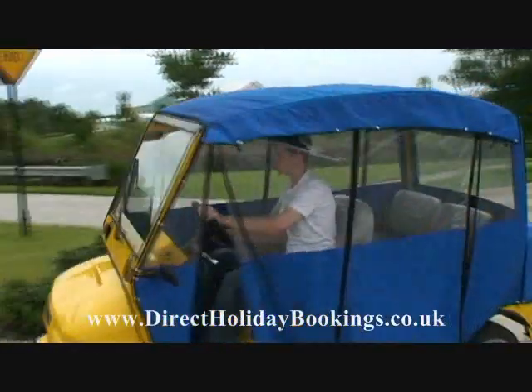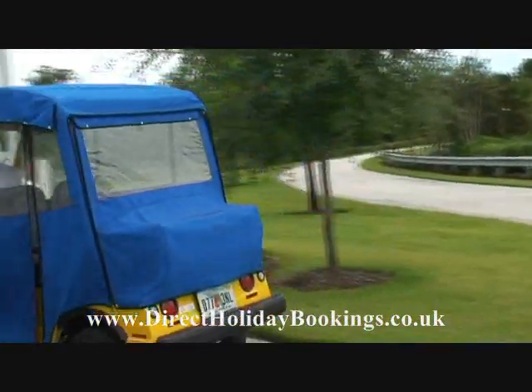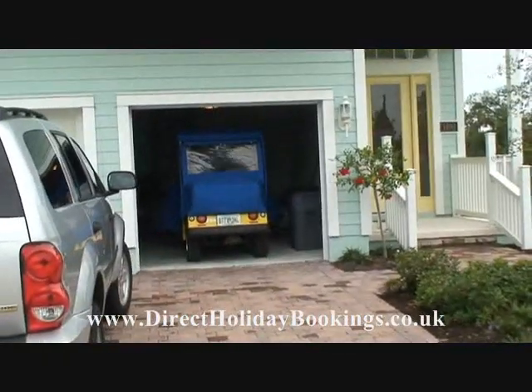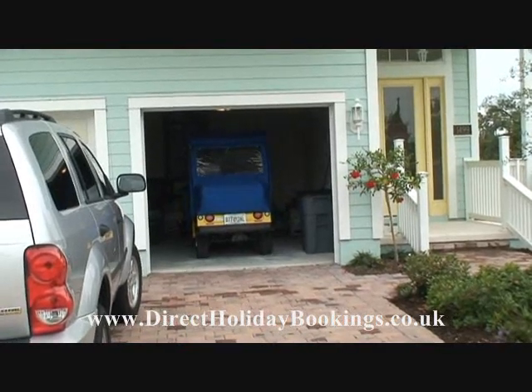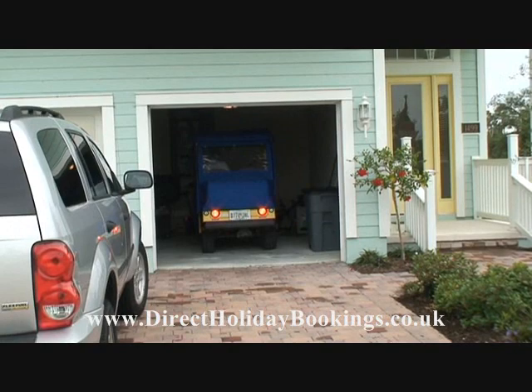Thanks James, can you put it back away in the garage now? The beauty about this little electric car — no problem at all. Just leaving it in little spaces, put the charger on, and it's ready again for the next morning.